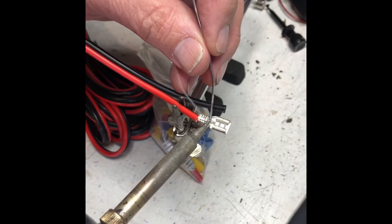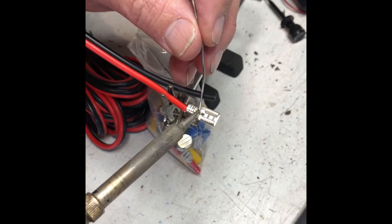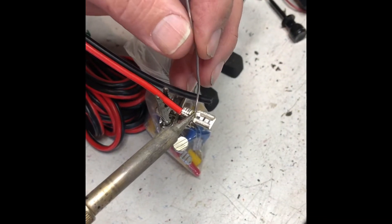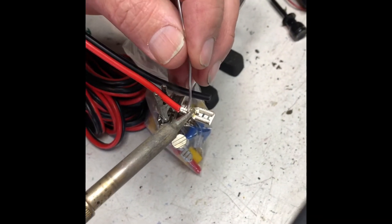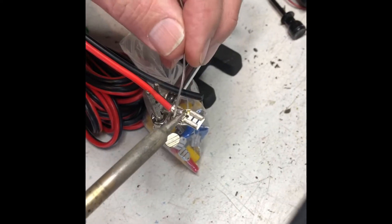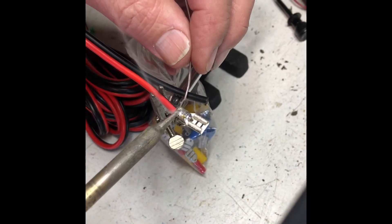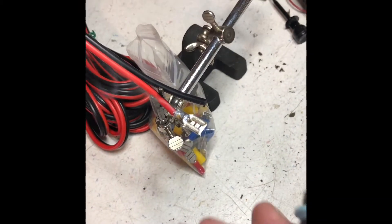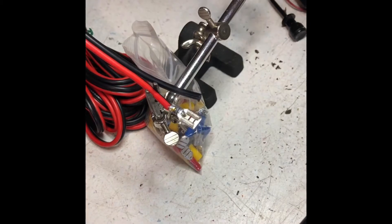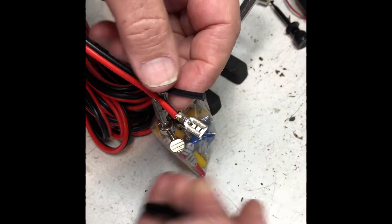As soon as the metal starts to melt it flows, and I'm going to use that to get a lot of surface area contact. Get that heat in there and keep pushing the solder in, and you will see it start to flow — see how it's shining up here. It just flows down inside. See how it flows? And here I'll show you — that's done.